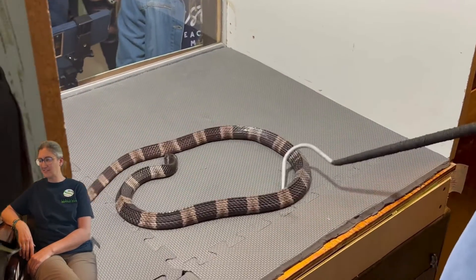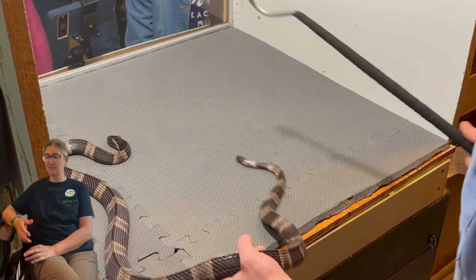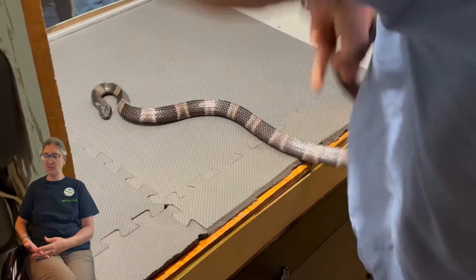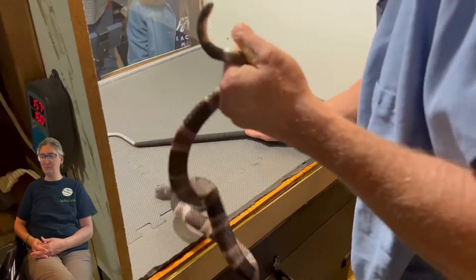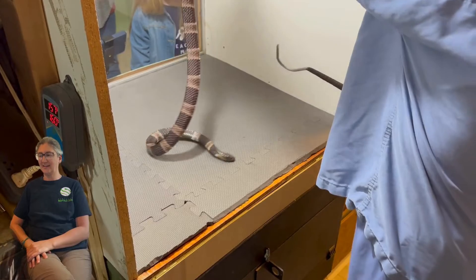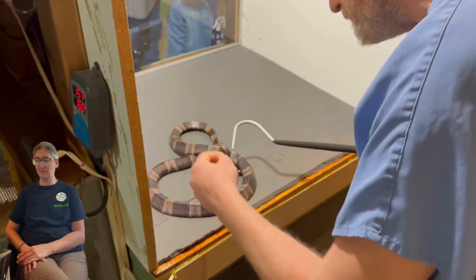Crates are very head-shy, so pinning a crate is really challenging because anytime you make any movement towards their head they're gonna freak out and move away. They tend to move in these really jerky, quick types of movements — they don't really run away, they just kind of flail around. I kind of like crates because they're very different and interesting, but Jim does have to be really careful when he's working with them.